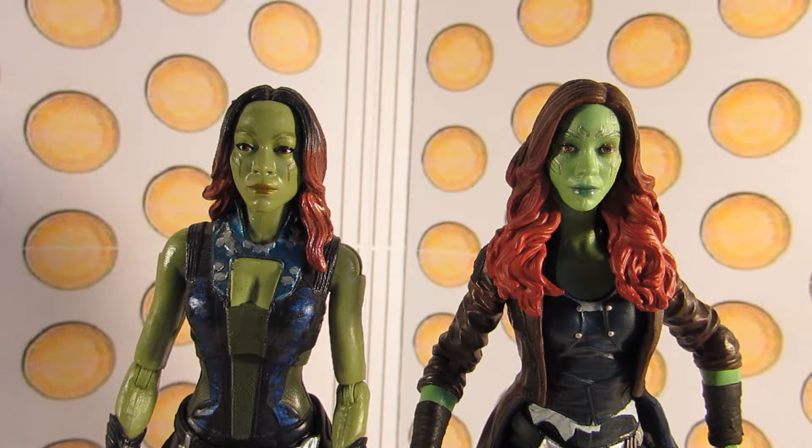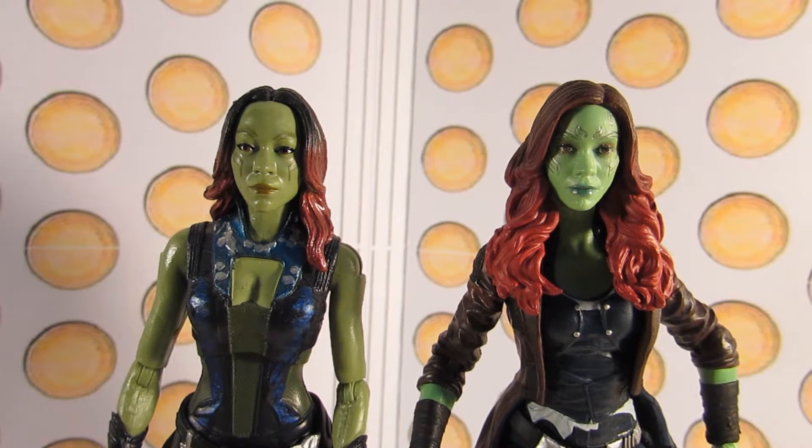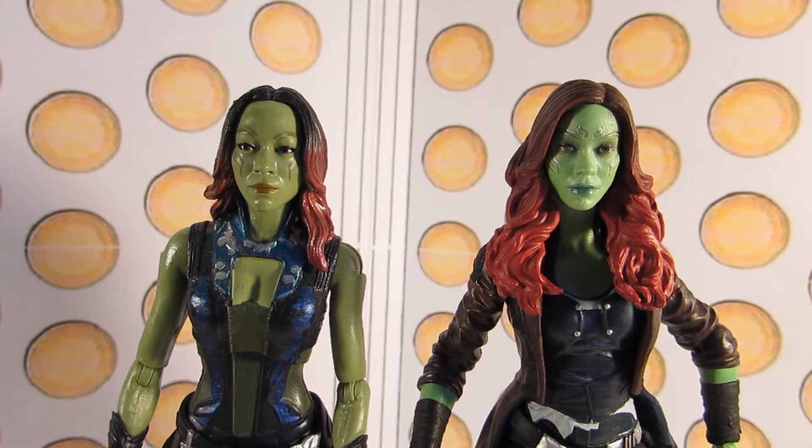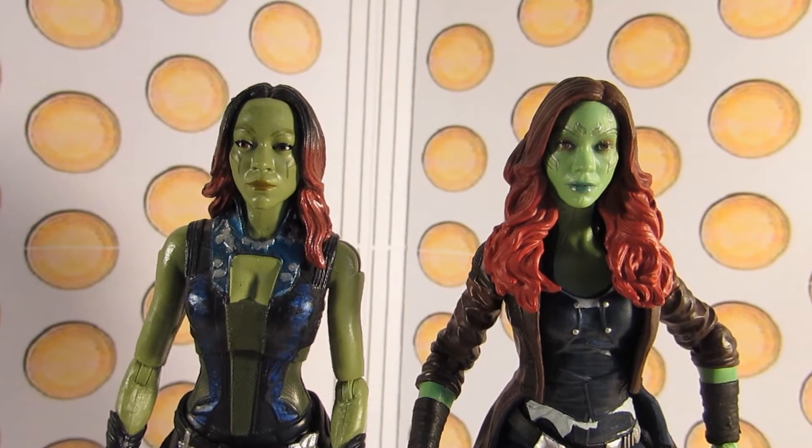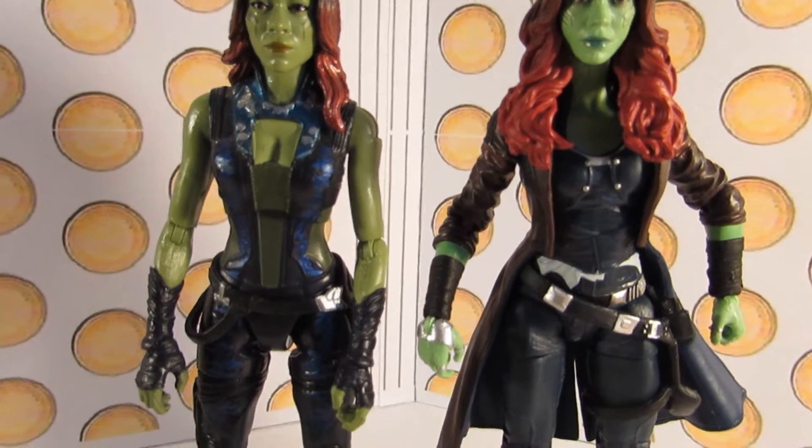As you can see, the head sculpt on the new one is great — it looks just like Zoe Saldana — but the old one kind of looks like her from certain angles, but it's not that great. The paint detail as well: the new one has the cybernetics painted in silver and it has more detail to them, whereas the old one was literally just dark green lines painted on. The hair looks a lot better on the new one — just the sculpt and the paint. It looks far better than the old one, and I really do prefer the outfit on the new one.